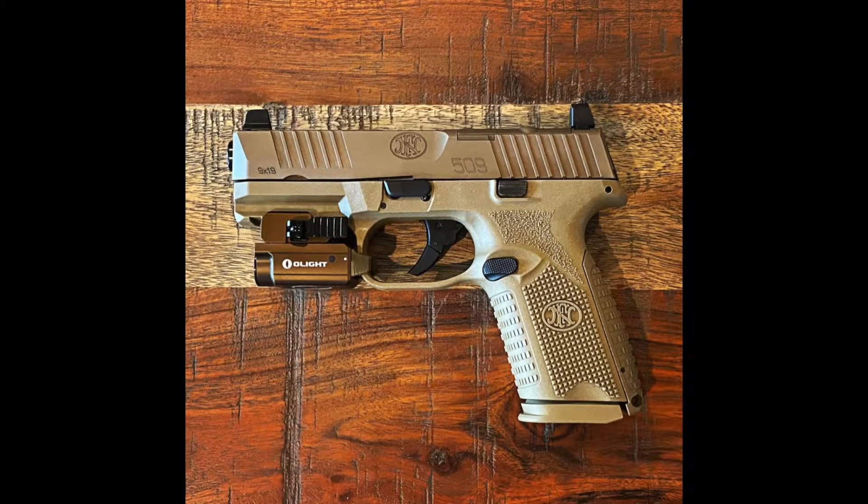Hey, what's happening everybody. I wanted to come at you with a quick follow-up video on the FN 509C Midsize MRD. It's a companion video to my one from a few weeks ago where I did the unboxing. I've been to the range and put hundreds and hundreds of rounds through it — full metal jacket, hollow points, my carry ammo, all that — and I've been carrying it now for a few weeks.